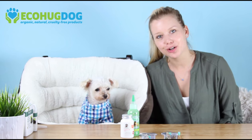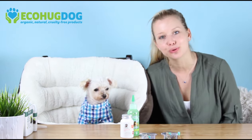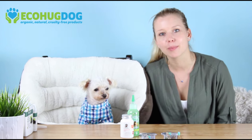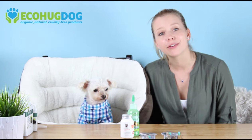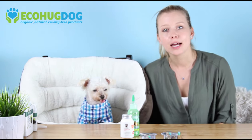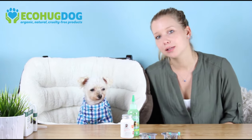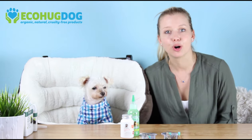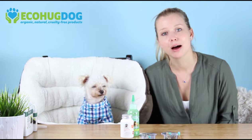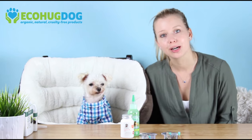Hey guys, my name is Janaya and I'm the owner of EcoHugDog.com, and I'm joined today by my dog Charlie who is nine years old. We are here to talk about senior dog health. We've definitely faced a lot of the problems that come when a pet ages, and we will talk you guys through some of the products we use for Charlie. They're all natural, they're all eco-friendly, and hopefully we'll give you guys some ideas on what to do with your aging pet dog.